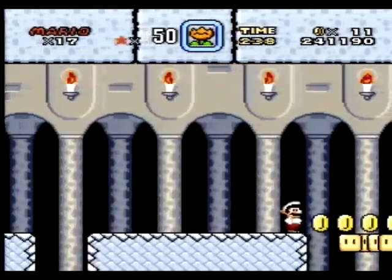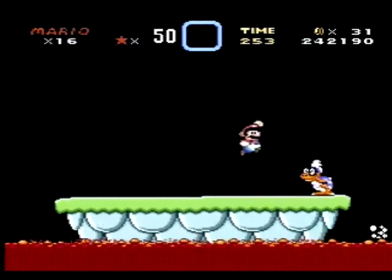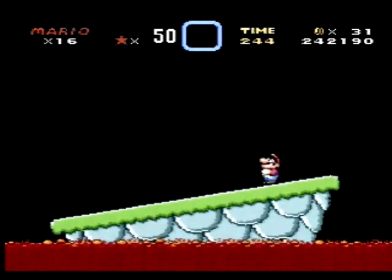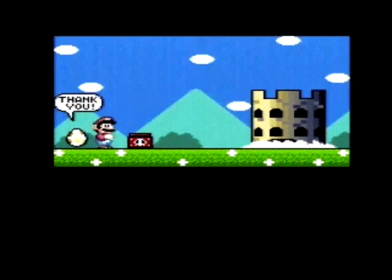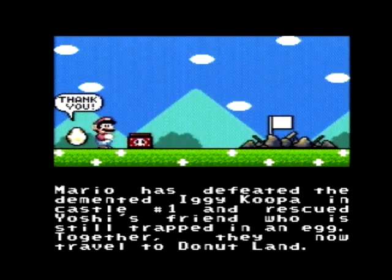The only gripe I had about this particular title is it's a fairly long game, and unfortunately on the multi-cart it does not offer save support. So you'll be playing a marathon of Super Mario World if you choose to play it. But overall, it's a really fun game to play and definitely something that adds variety to the games available on the multi-cart.